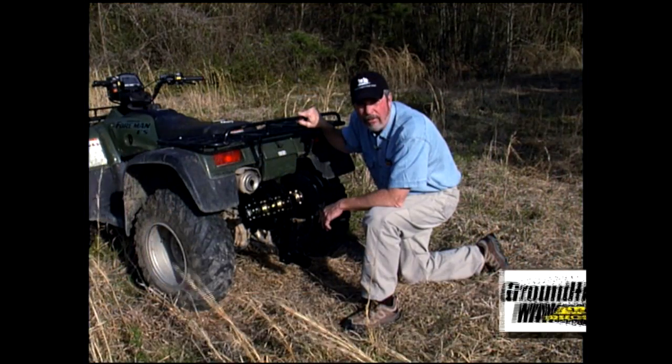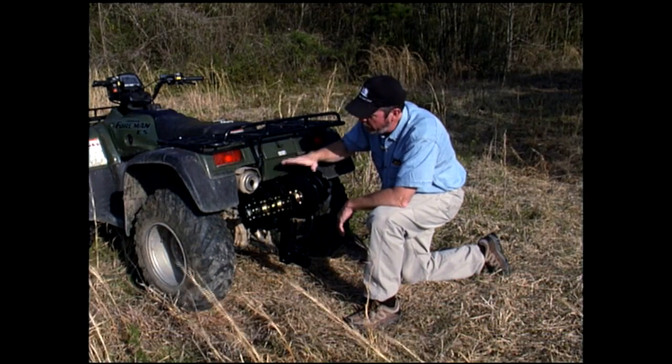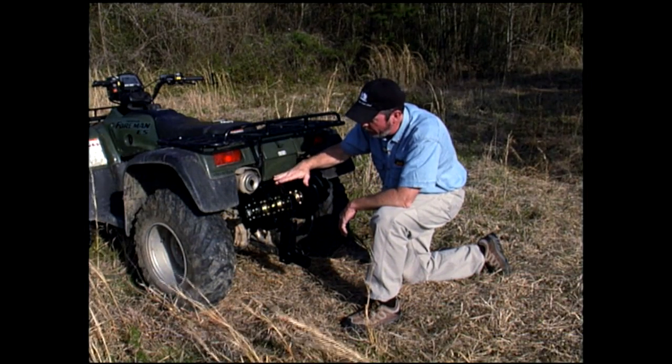Hello, I'm Keith Frazier, inventor of the Groundhog Max. We came out to our spot to plow and put in a food plot here, with the plow in what we call transport mode.